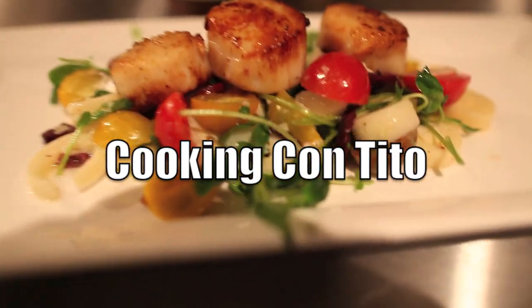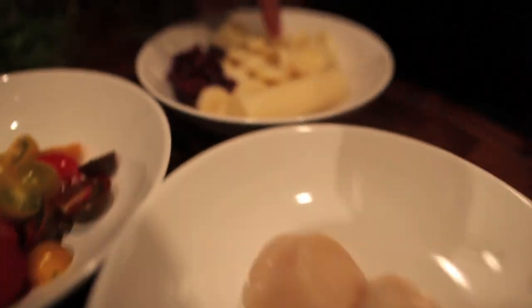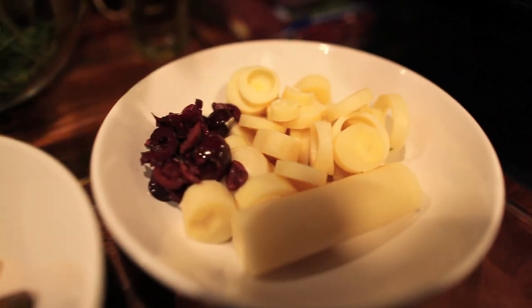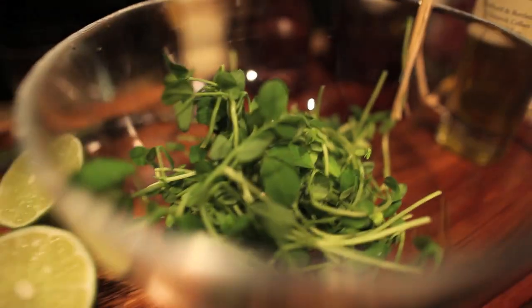On today's episode, seared scallops over a Hearts of Palm Salad. Here are the ingredients: three scallops seasoned with salt and pepper, a little bit of olive oil. You're going to pan sear those and ladle them on top of a Hearts of Palm, cherry tomatoes, Kalamata olive salad. We're going to add some greens — pea sprouts — and make a simple citrusy vinaigrette.